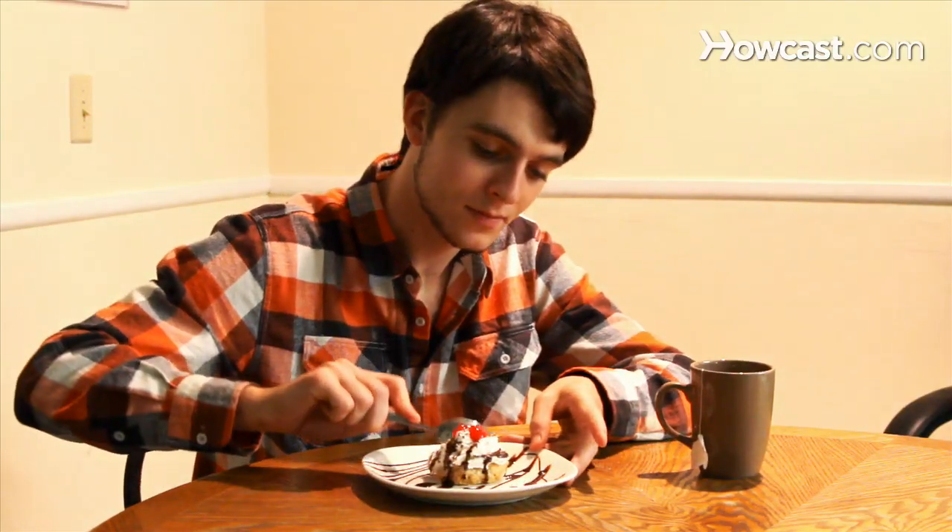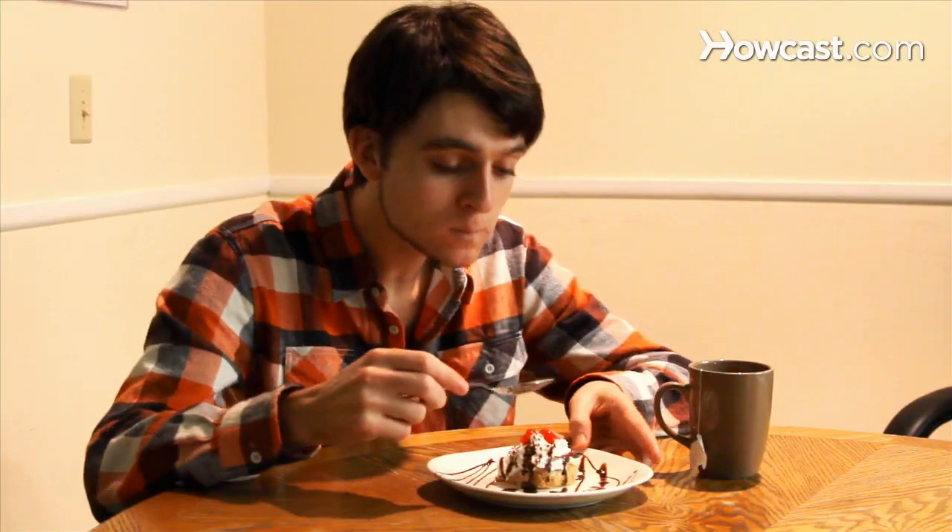How to Make Fried Ice Cream. If you like ordering this tasty hot and cold treat at restaurants, now you can whip it up yourself at any time.